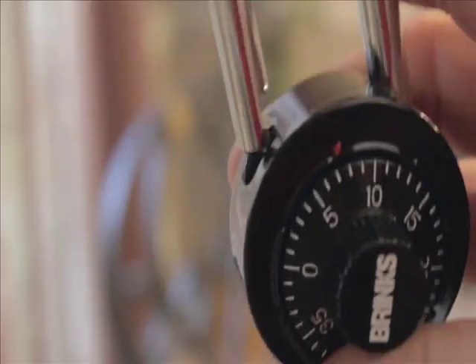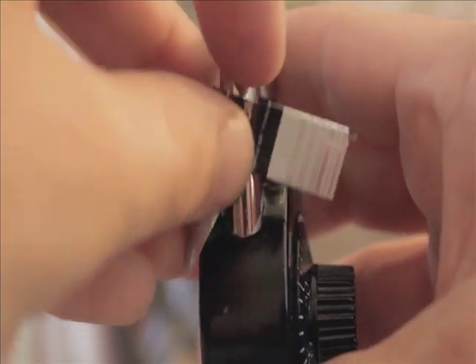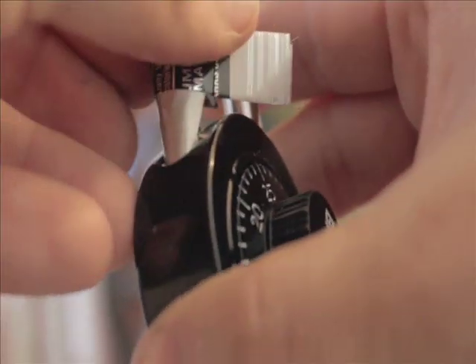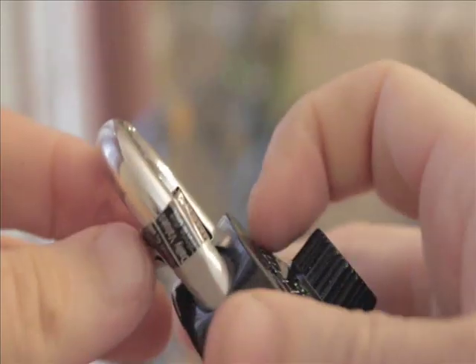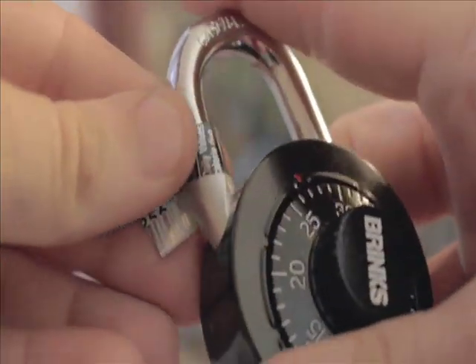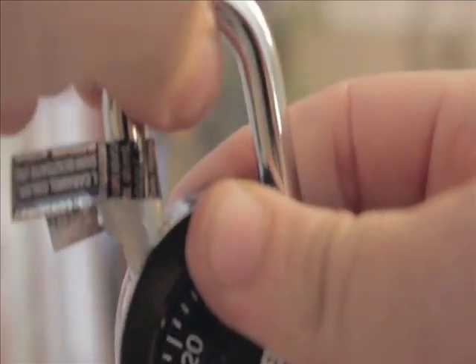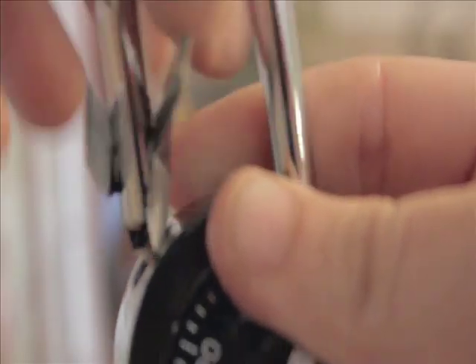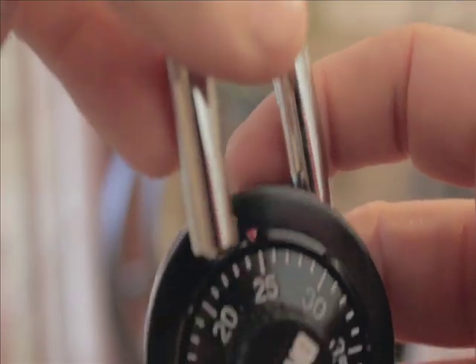Alright guys, I'll give you one more look at it. Just go ahead and start on the outside with your shim. Slide it as far as you can down in there. Just grab the tabs, spin it around, and put a little downward motion on it as you're doing so. Then just pull up. Sometimes it's a little hard, but it always works if you do it right.